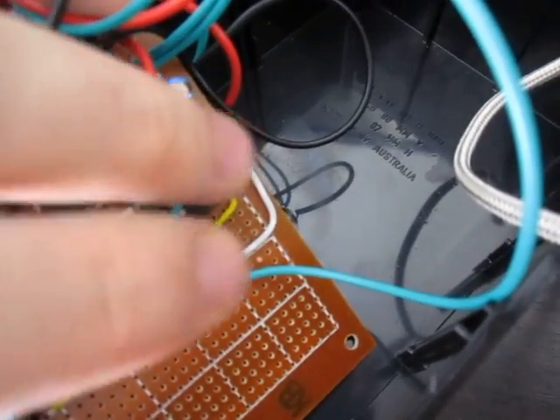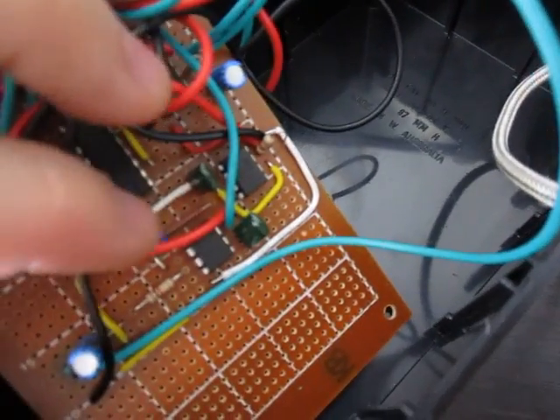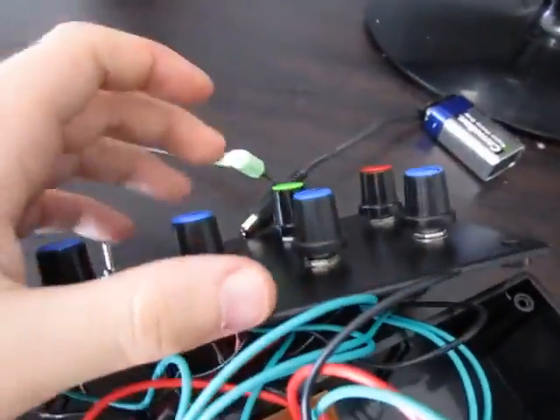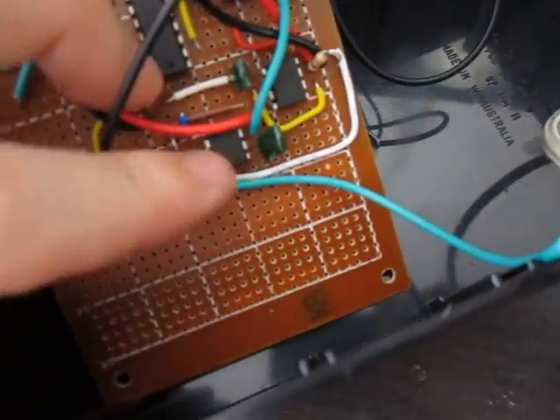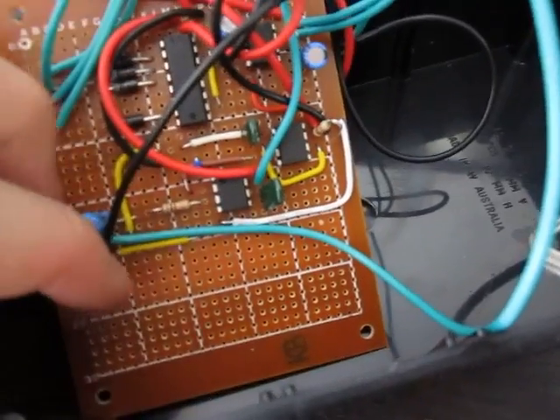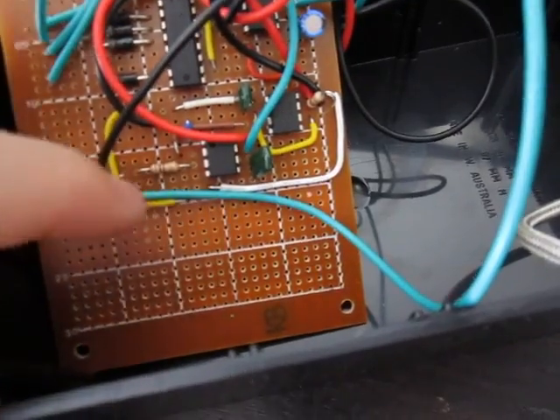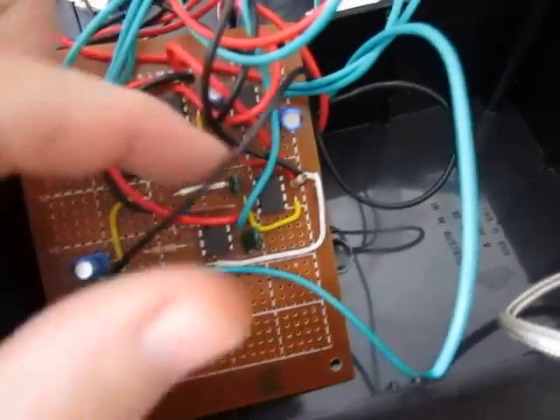It uses two 555 timers. Those potentiometers feed back to one, and then there's the other — the green potentiometer here — that feeds back into the other aspect of the Atari punk console. And then out through the capacitor to audio out, which is down there somewhere.